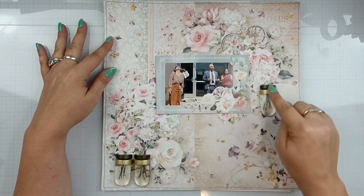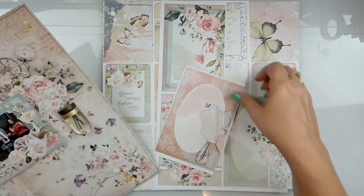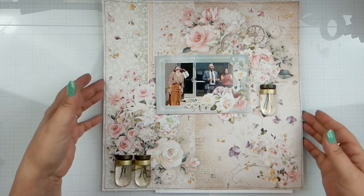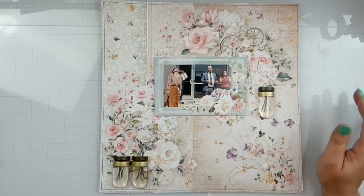I did fussy cut. I've got some things popped up. I took one of the cards — I was fussy cutting to get a lot of die cuts and embellishments. So this is a beautiful collection.